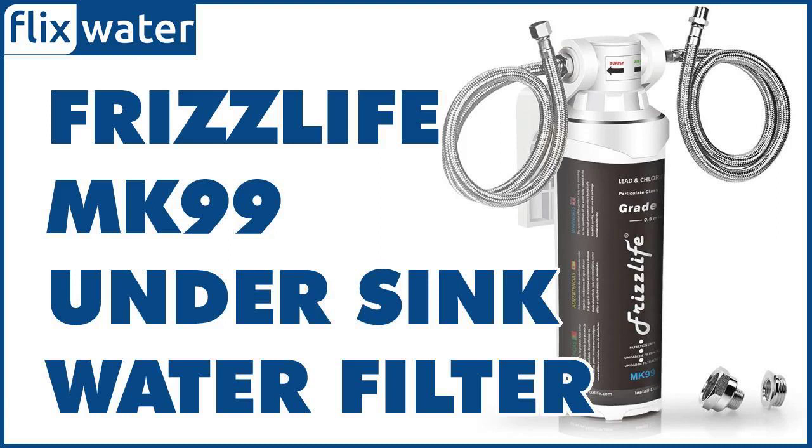The FrizzLife MK99 is an under-sink water filter that has earned high ratings from many different users due to its fantastic performance and water flow production after installation.